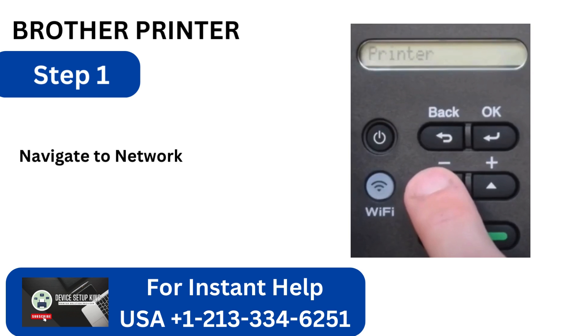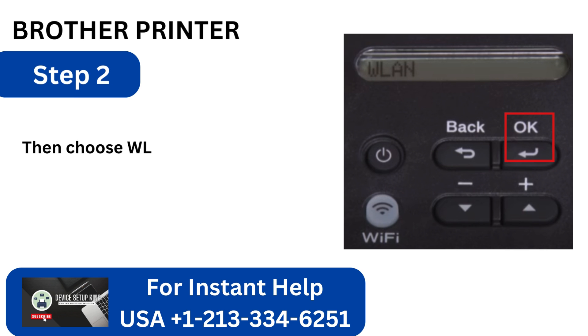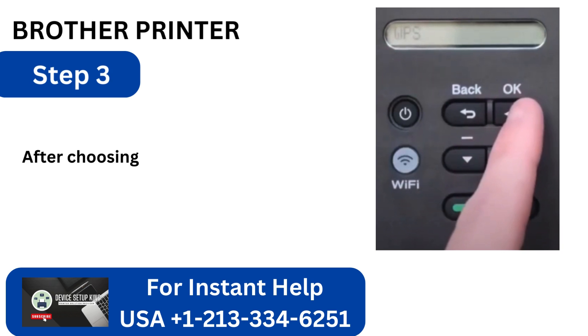Step 1: Navigate to Network on the printer's control panel and hit the OK button. Step 2: Then choose WLAN and hit OK. Step 3: After choosing WPS, click OK.